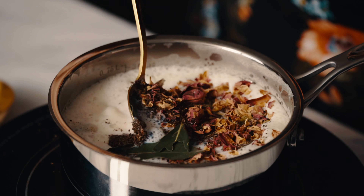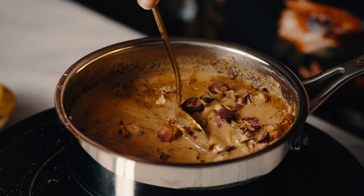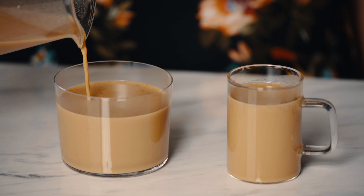Reminds me of home. See you next week. Learn how to make the chai that goes so perfectly well with this samosa in the next video.